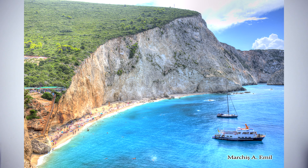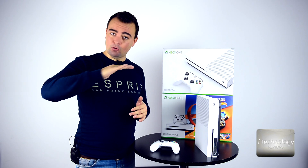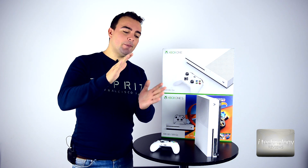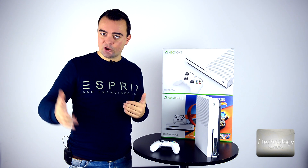We shoot 3 pictures — or 5, 7, or 9. Let's take the example of 3 pictures: we shoot normal, underexposed, and overexposed. Those 3 pictures are combined into one picture, which gives you more visibility in the shadows.